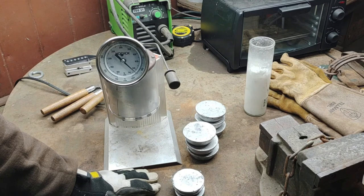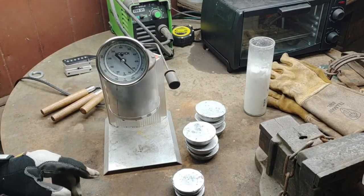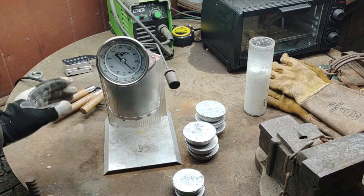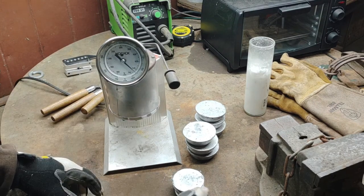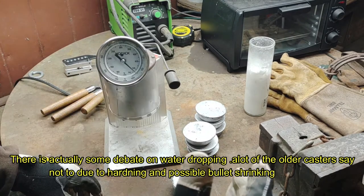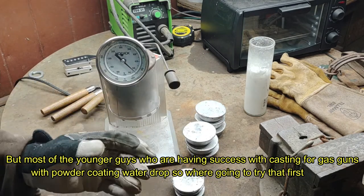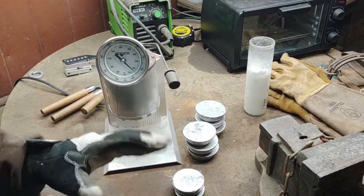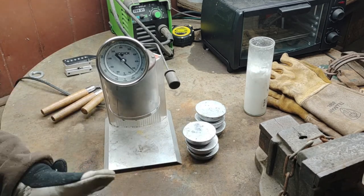One more thing before we start casting: I'm going to be water quenching my bullets. Right below me I have a little two-gallon pail of regular water. When I cast a bullet and cut the sprue, I'm going to drop the bullets in there — that actually hardens them up a little more. I've been reading that you can get up to an extra two to sometimes five BHN by water dropping. It also apparently helps bullets stay more uniform in weight. So we're going to be water dropping them.